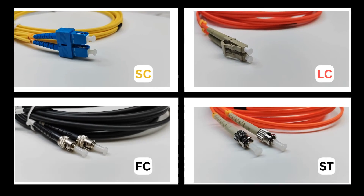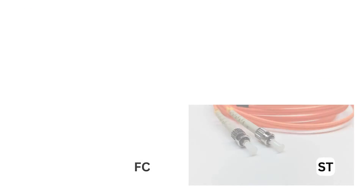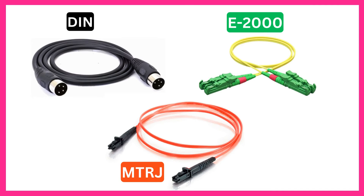2. Connector Type — these come with SC, LC, FC, ST, DIN, E2000, and MTRJ connectors on both ends, among a number of others.